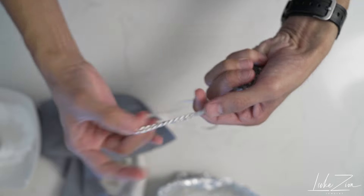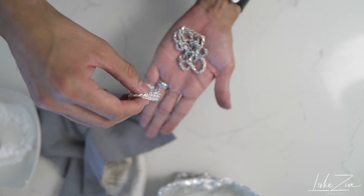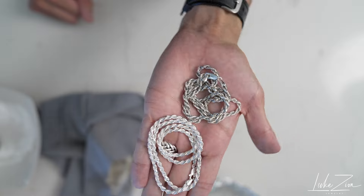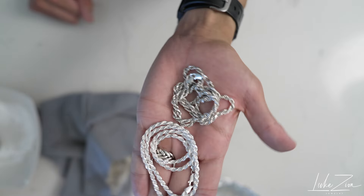Lastly, I want to show you a comparison of these two chains here — the brand new one and the one that is seven years old. As I mentioned, the chain is not going to look brand new ever again, but it is definitely much better looking and a lot of the tarnish has been removed.